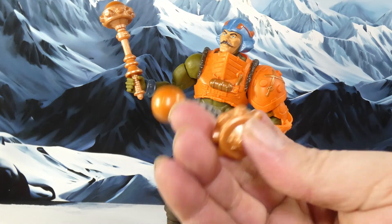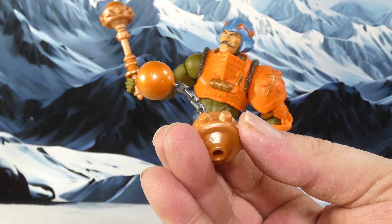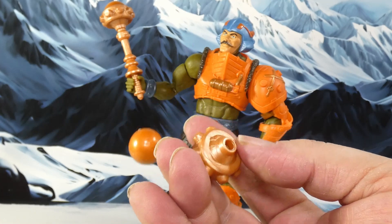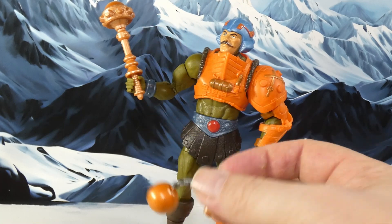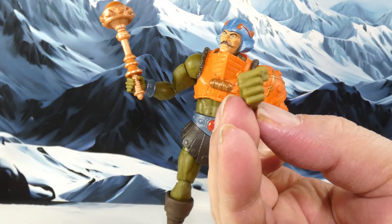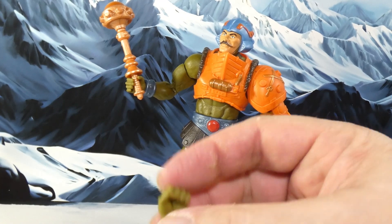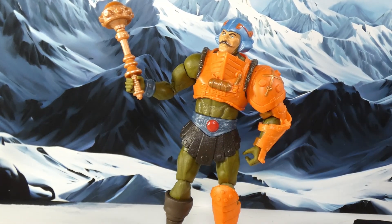I did know about the flail — you can swap the mace for a flail — and switch the head; I knew about that, that's a cool option. I like that. And he's got a fist — two fists actually — because Man-At-Arms can do fisticuffs too.